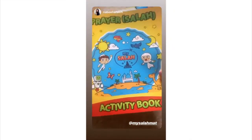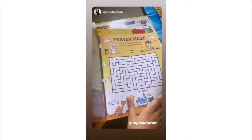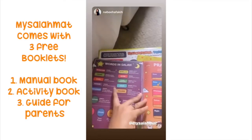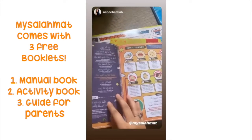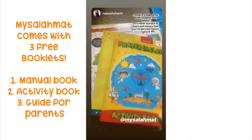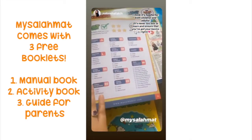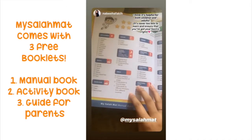Firstly, they have this activity book and it has a bunch of cool activities in it — different explanations for the words in the Salah, prayer times, and how to do Wudu step by step. This is a really cool learning aid as well. And then you have a manual book which explains all the features on the mat, and you also have this chart so that you can track your progress.